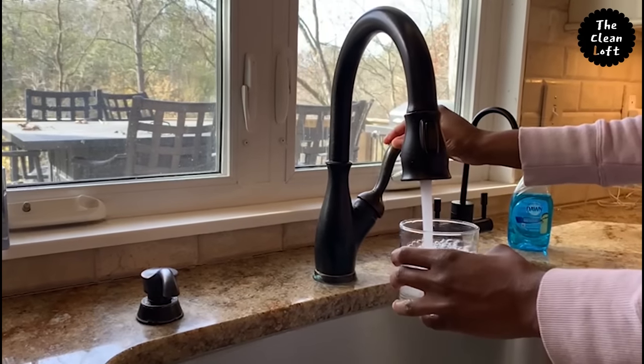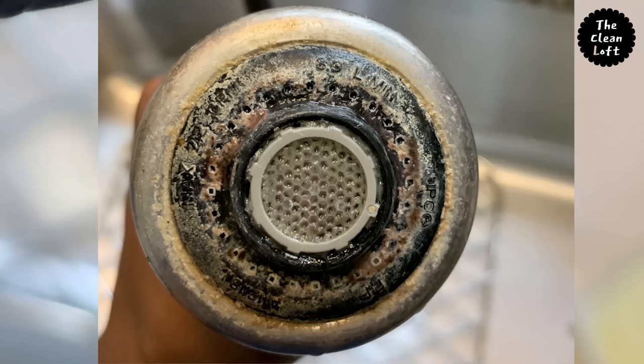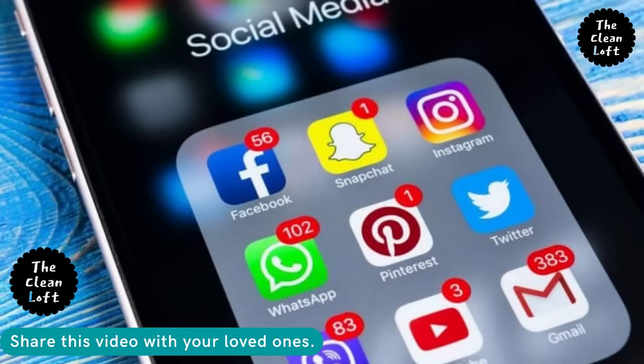Imagine drinking or fetching water to cook from a faucet like this — very unsanitary, right? In this video I'm going to show you how to get rid of these hard water deposits and dirt build-up on your kitchen faucet or tap. Please do share this video with your family and friends as this will help someone out there, so stay tuned.